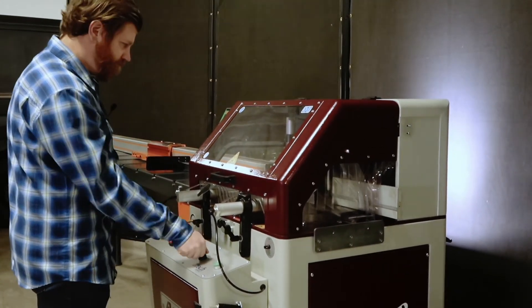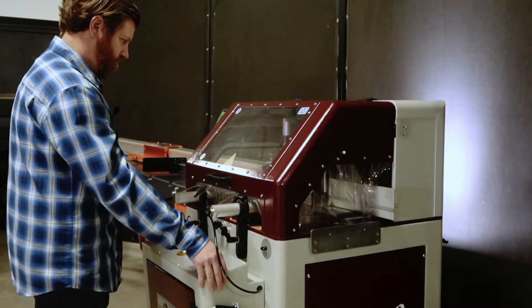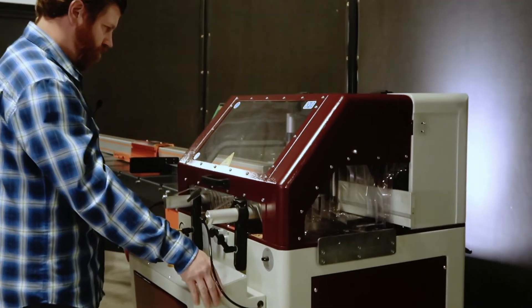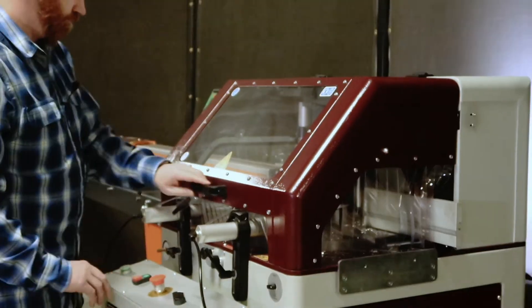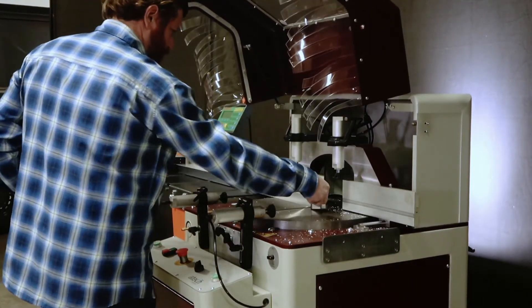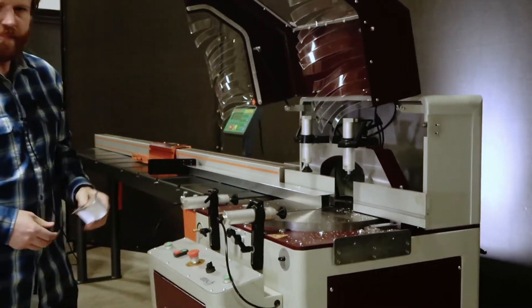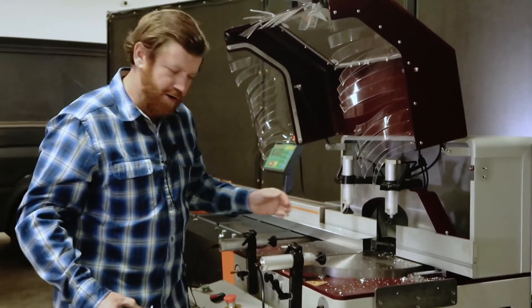Turn the clamps on, clamps off, and we have a nice 90-degree cut.